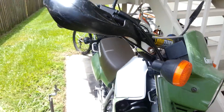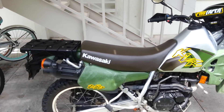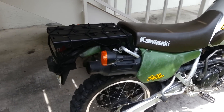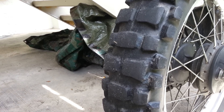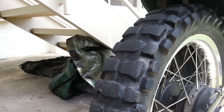They do great off-road too — no complaints there. I'm going to spin around and show you the rear tire. This is my Kawasaki KLR 250, by the way. Here are the rear tires — I love the rear tire.